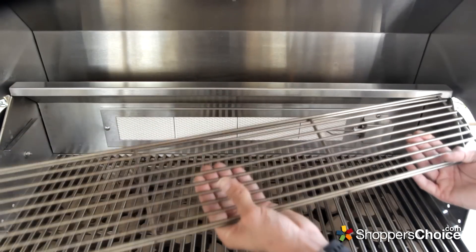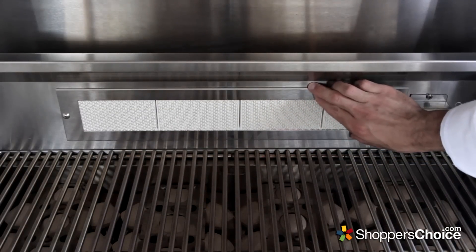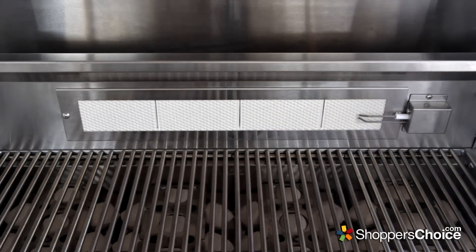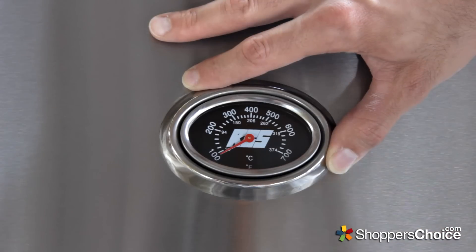Other nice features include a removable stainless steel warming rack, a 12,000 BTU rear ceramic infrared burner on their 32 inch model for use with an optional rotisserie kit, a 4-width slide-out drip tray for easy cleanup, and a built-in hood thermometer.